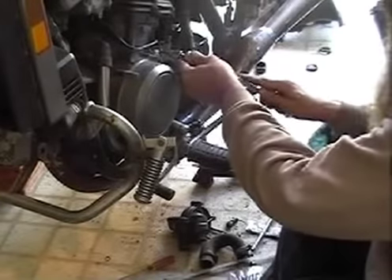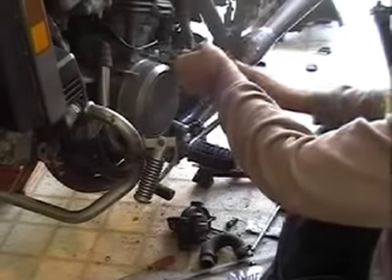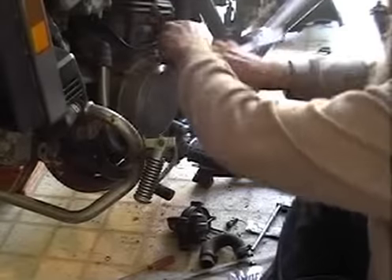Little things like putting in decent shiny bolts — that makes all the difference in the world. It makes you look better. It makes the bike an easier sell if you're selling it.